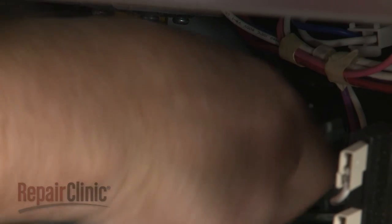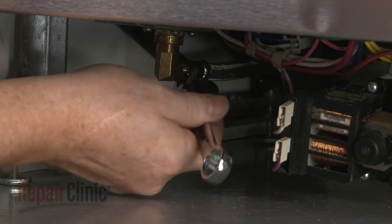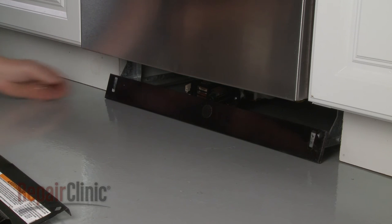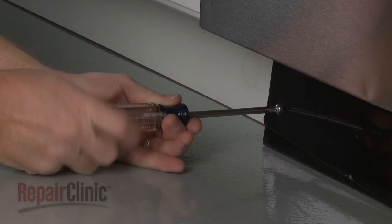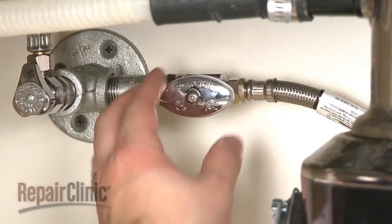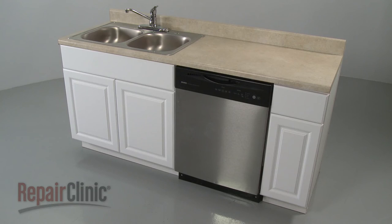Reconnect the water supply line to the inlet valve fitting. With the repair completed, turn the water supply back on, as well as the power, and your dishwasher should be ready for use.